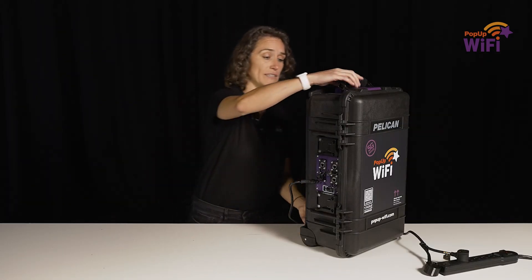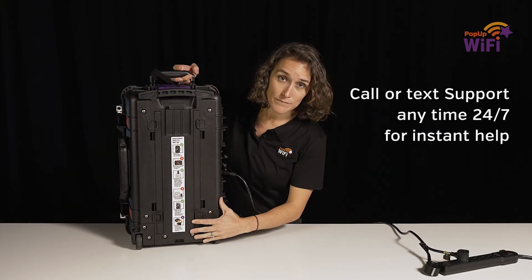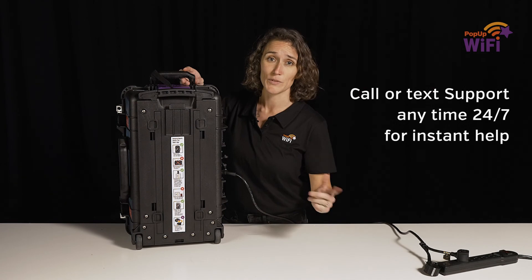And you're done. Our network engineers can make changes in minutes. So if you have any questions, phone or text them straight away. You can find the number on the sticker here. They've got the answers 24-7.